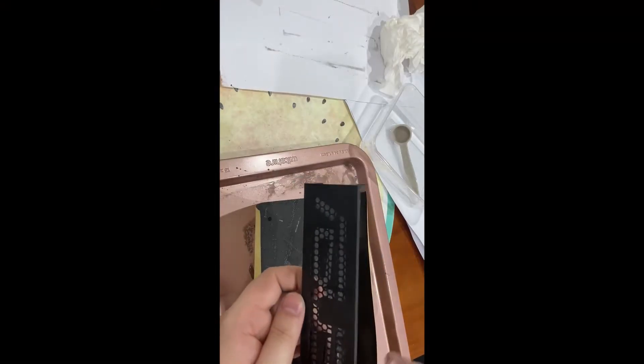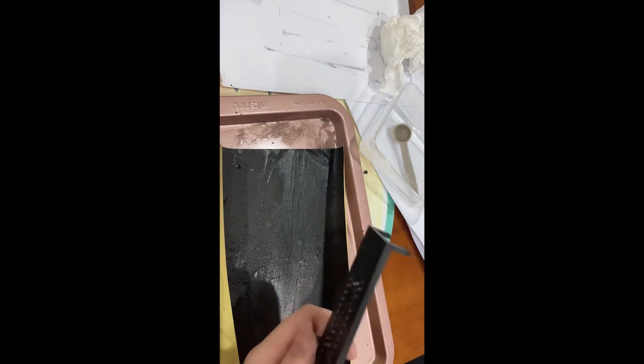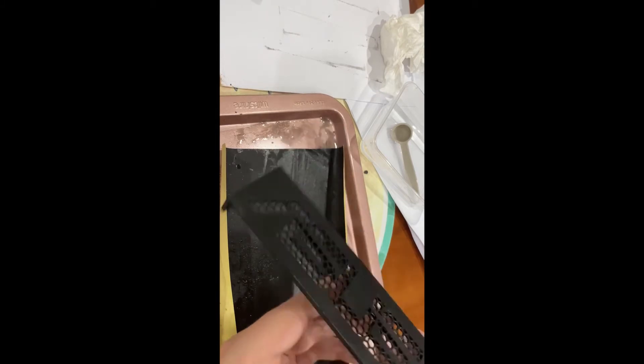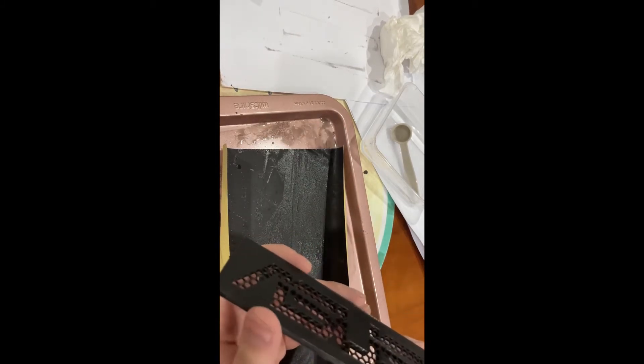Okay guys, now I've done all the sanding. As you can see it's a bit dirty now. It's just getting all the burrs off, which I can do with my nail. There we go. We'll just clean it up now and it should be good to go in the computer.